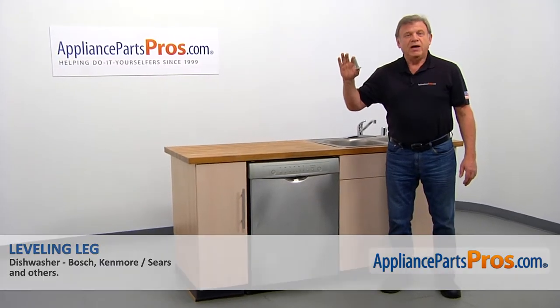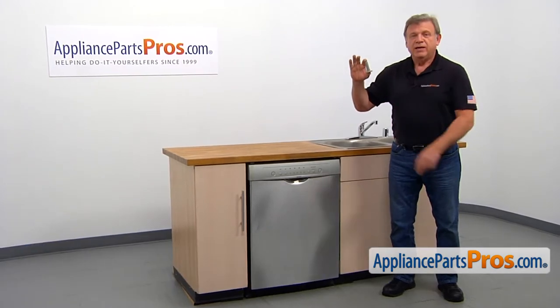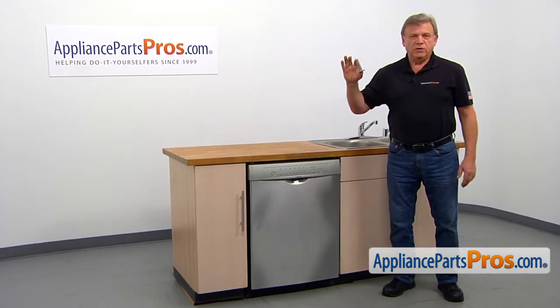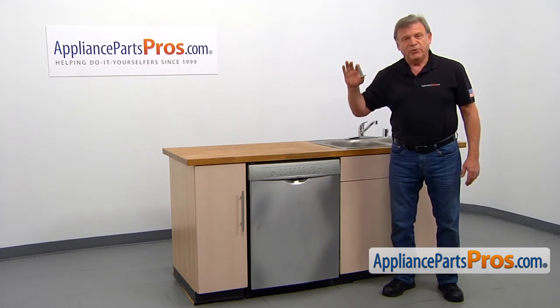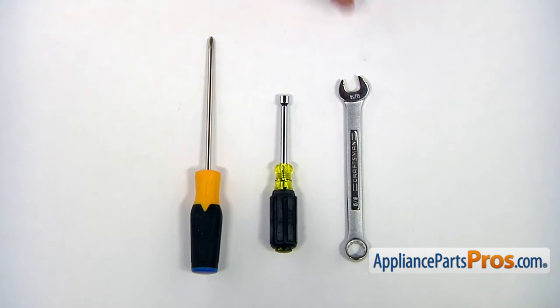In this video, we'll show you how to replace the leveling leg in a Bosch dishwasher. It's going to be a very easy repair — it should only take a few minutes. For this job, you need a 5/8 opening wrench, a 5/16 inch nut driver, and a Phillips screwdriver.